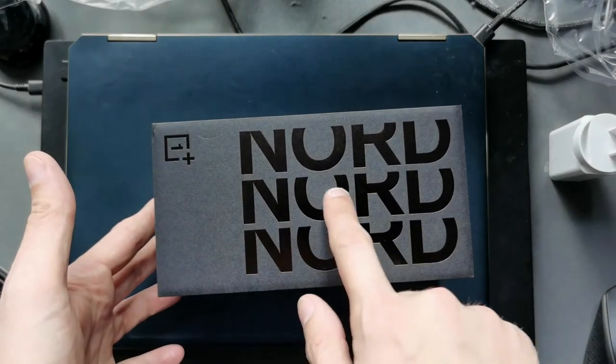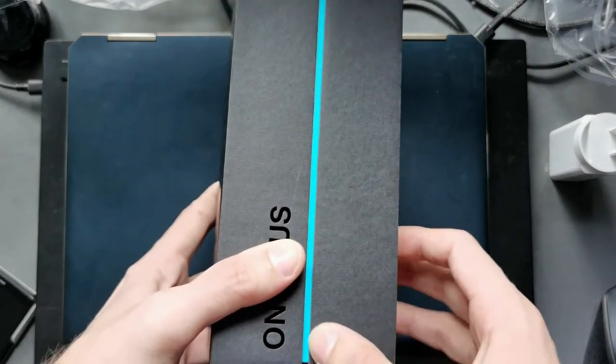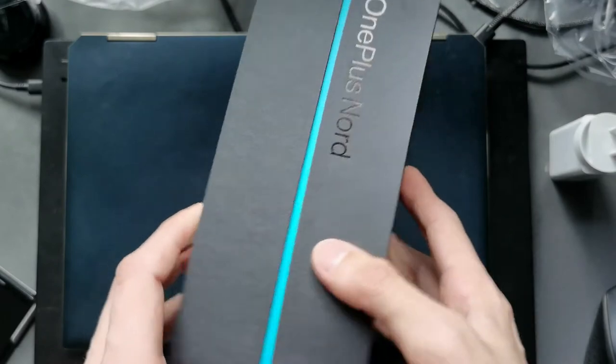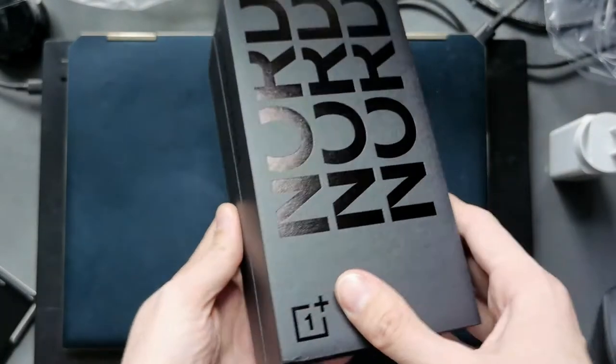You can see the Nord logo and the OnePlus logo, and you can see the blue marble shimmering right through it. And here — OnePlus Nord again. So let's open it up.